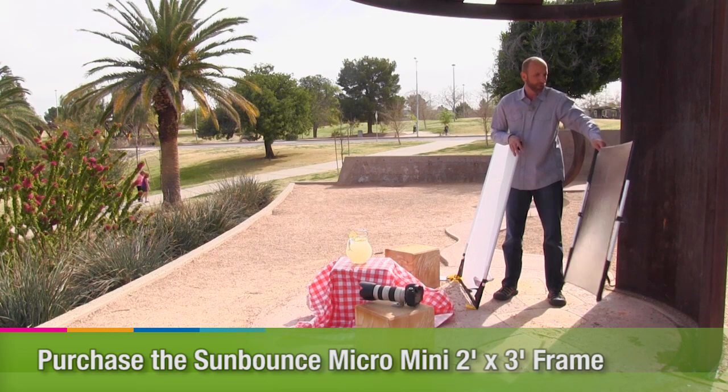But before that, I want you to check out some of the contests from Adorama. Make sure you check out Adorama's latest contest — you could win some great prizes.